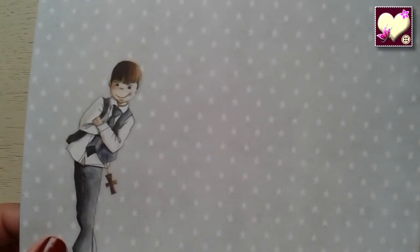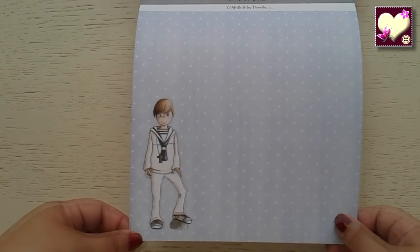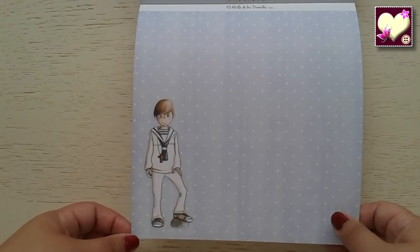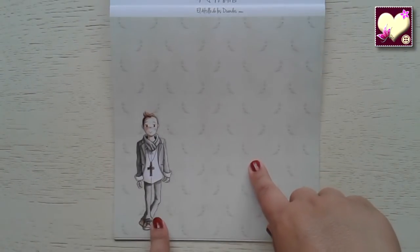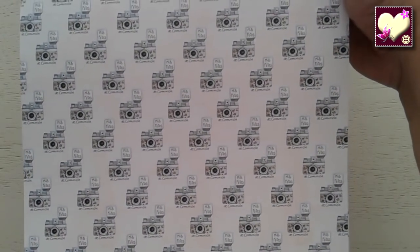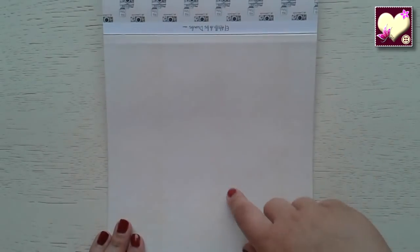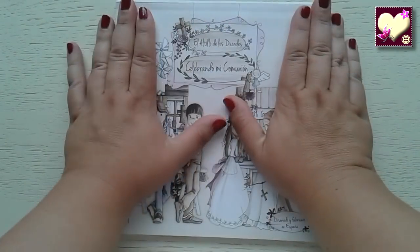Este otro papel de cruces también es precioso. Este niño con una cara de pillo. Y estrellitas, molinillos de papel. Este otro en una postura todo fashionable. Este papel de flechas de amor. Otro de espigas y el niño aquí. Otro de camaritas en tonos beige. Uno como el primero que vimos. Y finalmente llegamos al principio.